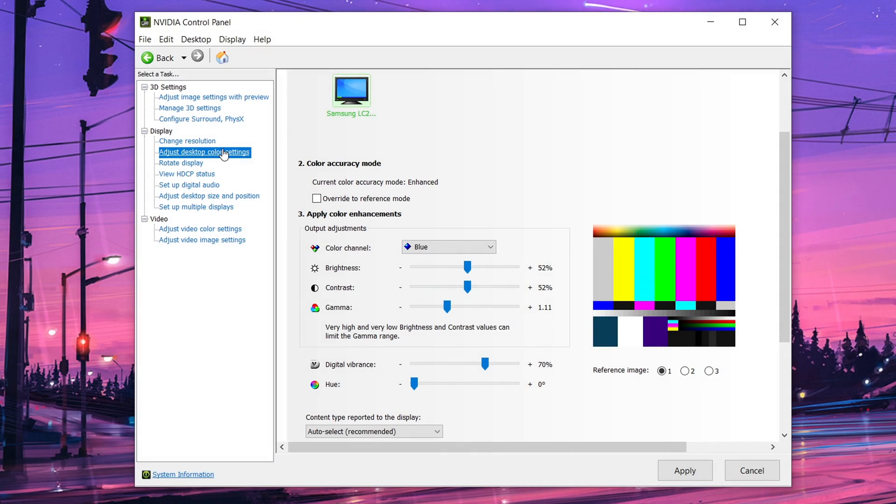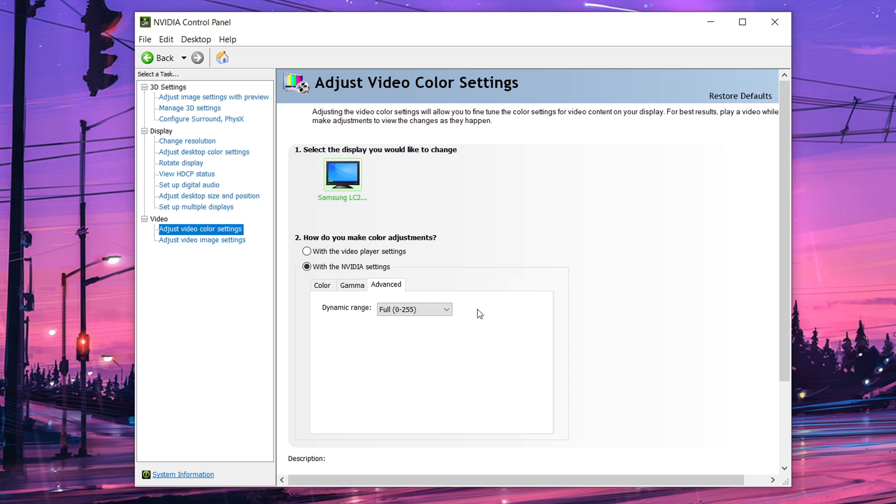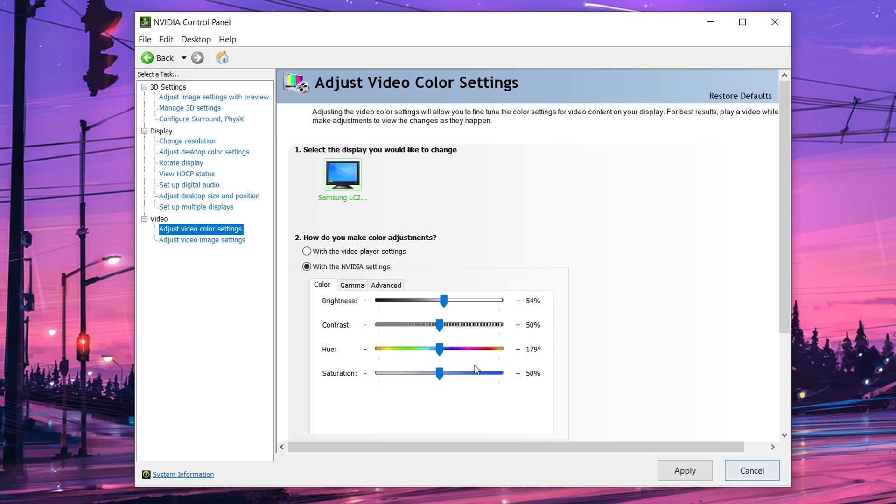Under display, go to 'Adjust desktop color settings.' Change the color channel to 'All channels.' I like to increase digital vibrance to around 70-80% so colors look more vibrant and not washed out. Then go to the video section and open 'Video color settings.' Choose 'With the Nvidia settings,' go to Advanced, and set the dynamic range option to Full rather than Limited. You can also play around with the color tab to your preference.